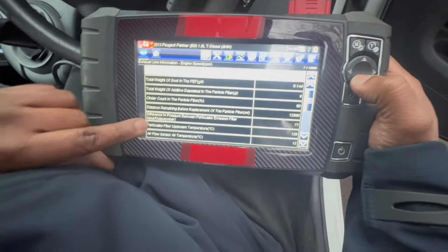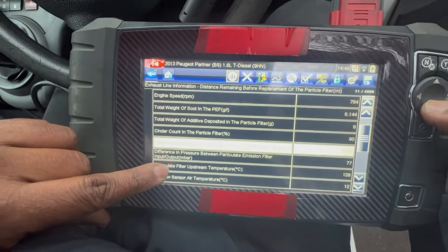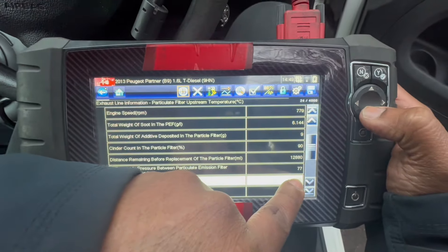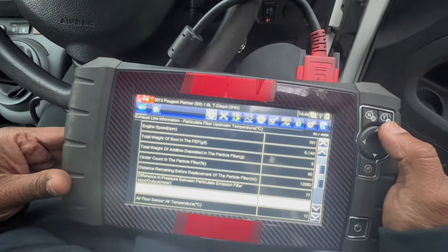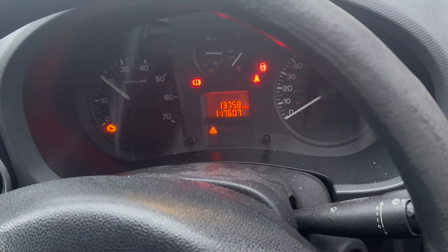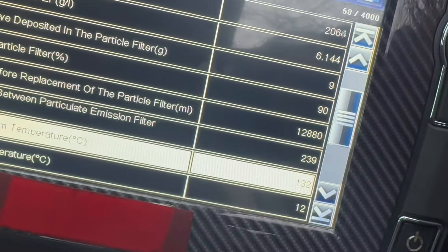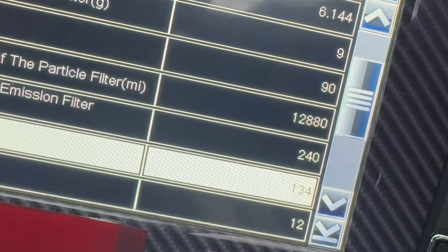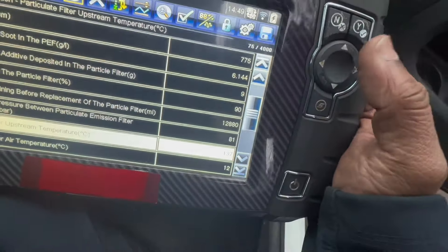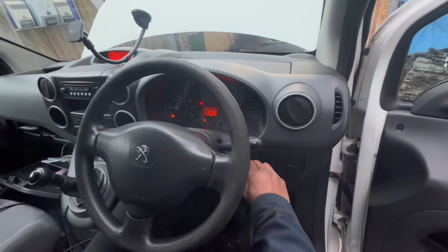Now you can see the differential pressure at the moment is 77 at idle. I'm going to drive it to 2000 RPM. Now you can see the differential pressure is 240 - that means it's too high. I need to bring that down, and then after that I need to find out what's going on.